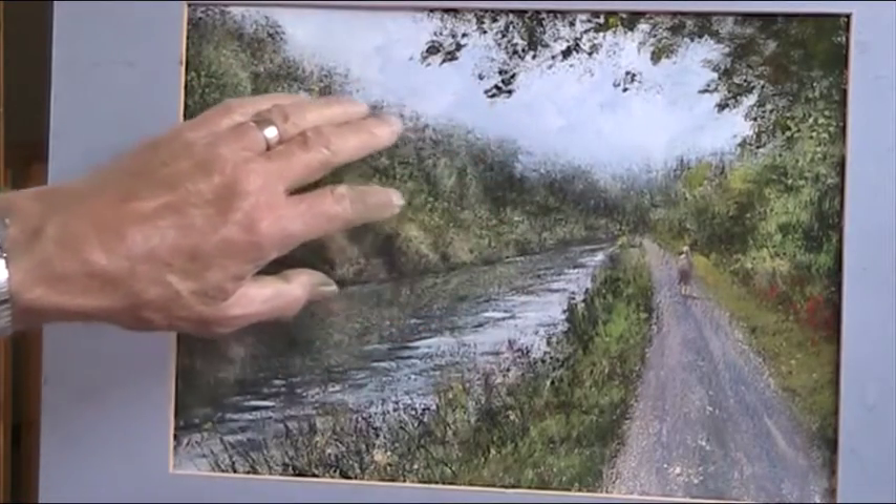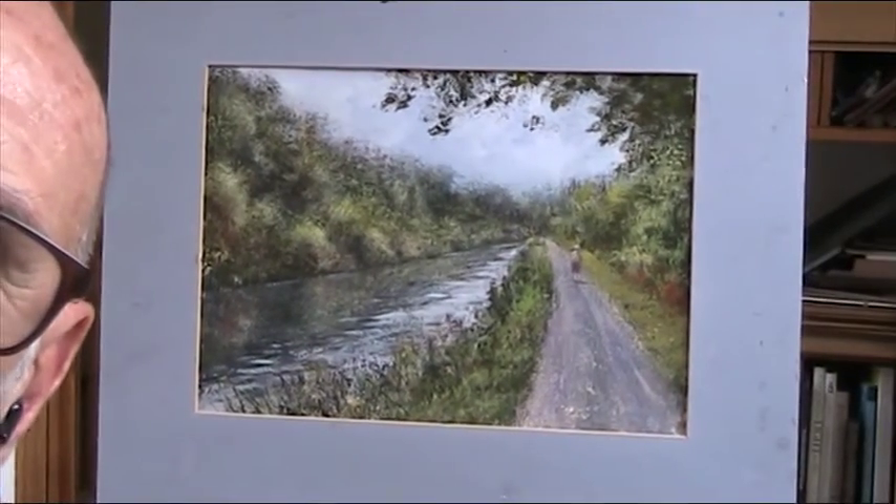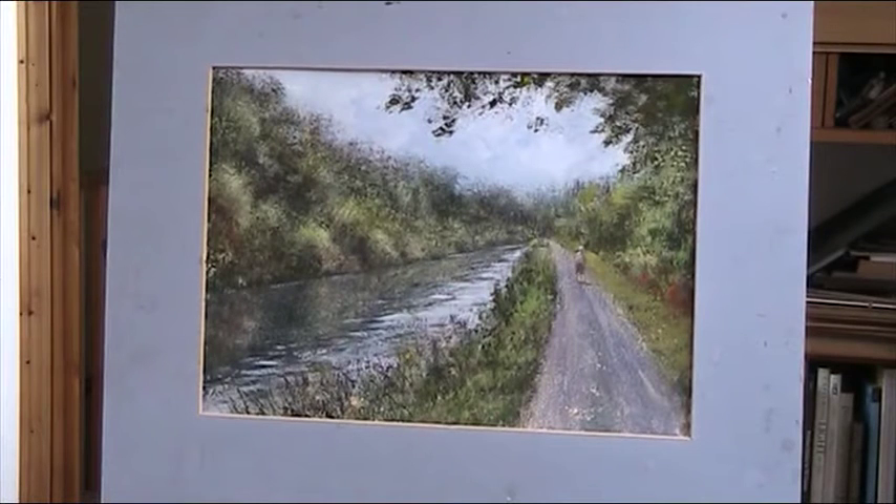I must say I did not find that the easiest painting I've done for a while, but I hope you enjoy it. This is Part 2. Goodbye — bye bye.